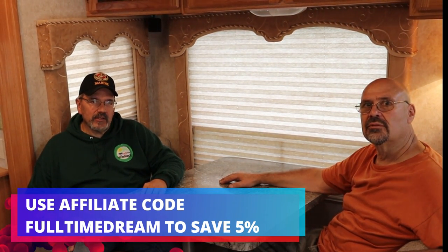We want to thank RecPro again for supplying the dinette for us to do the video. We have a 5% discount code in the description below. And if you're wondering about what colors you want, they'll ship you swatches for one dollar. If you like the video, give us a thumbs up, leave some comments down below, and if you haven't yet, go ahead and subscribe — it doesn't cost you anything. Until we do the next one, bye now.